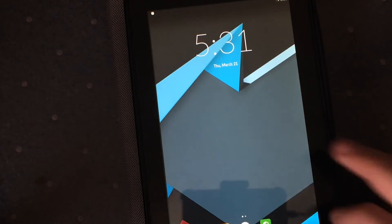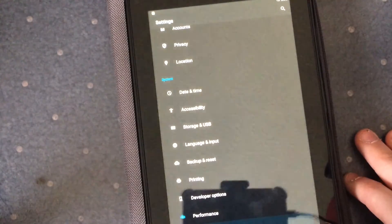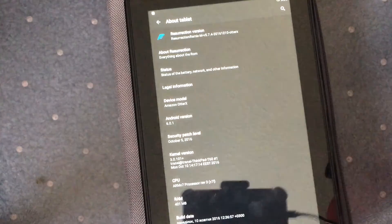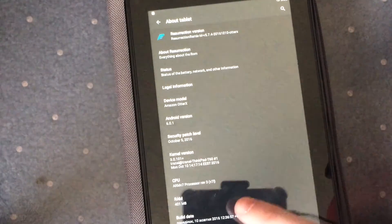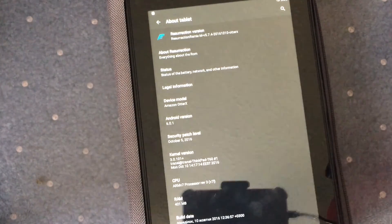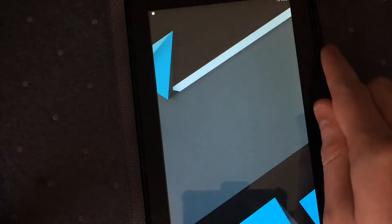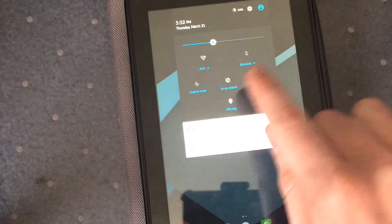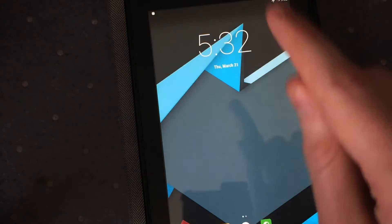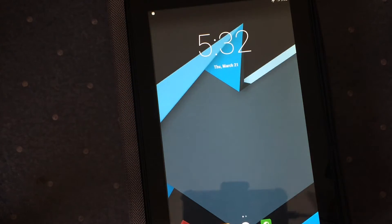We can close that app. This is Android 6 — we can go to Settings, scroll down to About Tablet, and right there: Android version 6.0. We are running Android 6. It's an ARM7 processor. This thing boots with a RAM disk so it's going to be missing some RAM because of that. The other thing we're going to do right now is enable airplane mode, because otherwise the Wi-Fi will not work properly. To fix the Wi-Fi we actually have to go back to the computer.